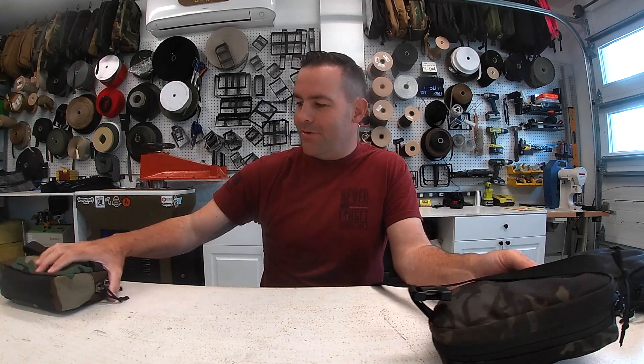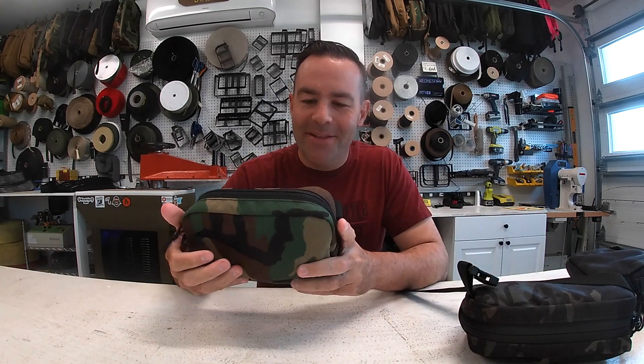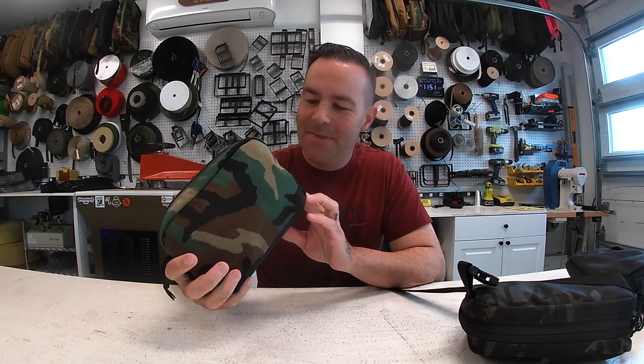It looks really good in person, guys. Anyway, thanks guys — see you later.